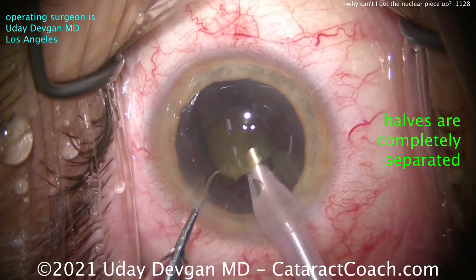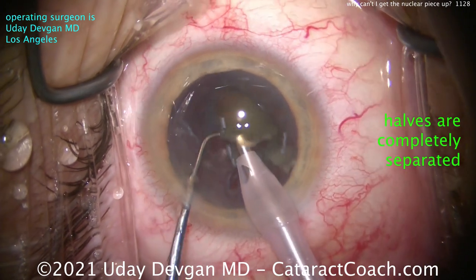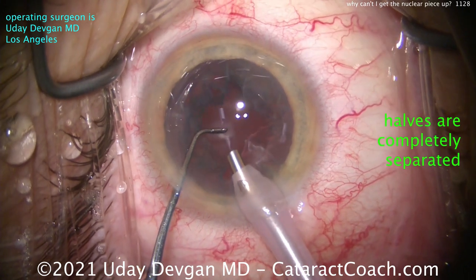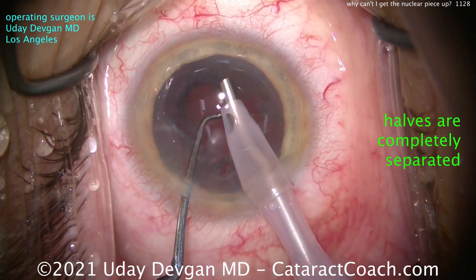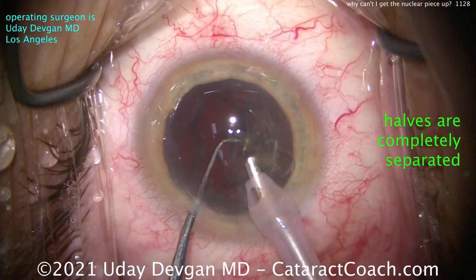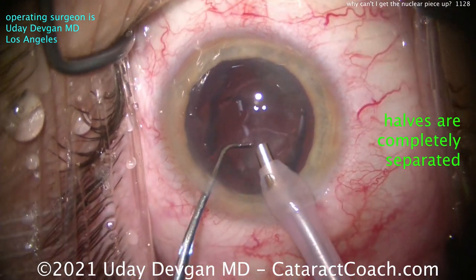Now, if you look back at these video clips, the time to remove the nucleus in both of these cases was about the same. So it's not about speed or efficiency here, but it's about feeling like we're in control. In this case I'm very much in control, removing the nucleus in about the same amount of time — a little bit over a minute. But I felt that throughout the whole procedure everything went smoothly with zero issues. Everything worked well the first try. I didn't have to rotate and try again.